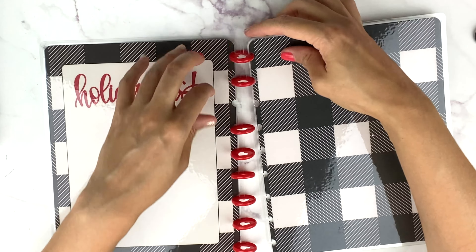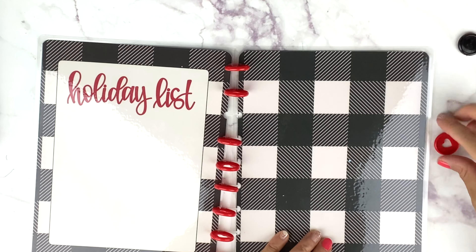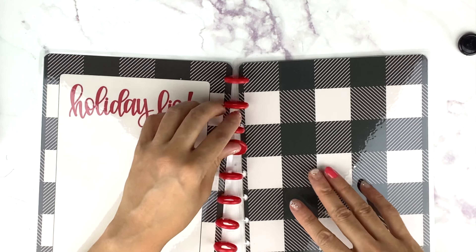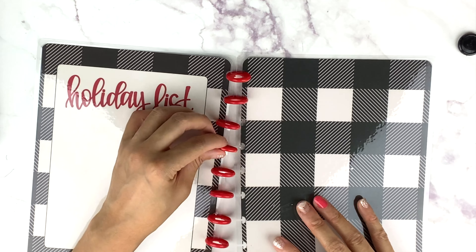Let's put the other cover on. This disc wants to come back — it's okay, it'll be back after Christmas. Well, I'll probably just keep these on here since I'm using this for memory keeping.